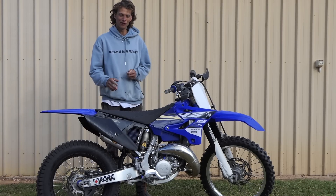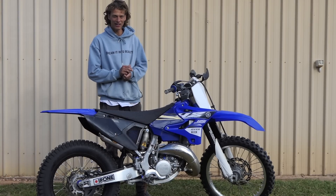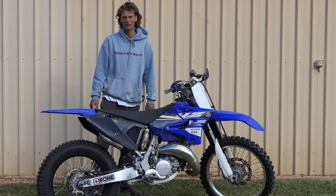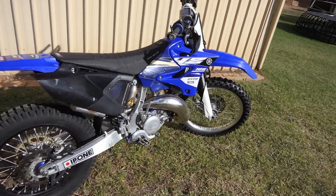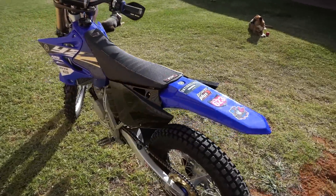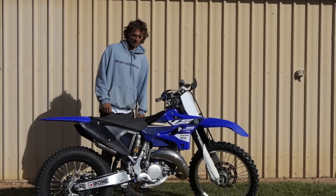Hi everyone, so I finally bought a motorbike that's a bit more suited to the kind of stuff I ride. It's a 2015 YZ 125. This is what the bike looks like at the moment. I'm going to do a couple of things to it and make a couple of changes as I ride it more. This is what it looks like now that I first got it. I'll start it up real quick.